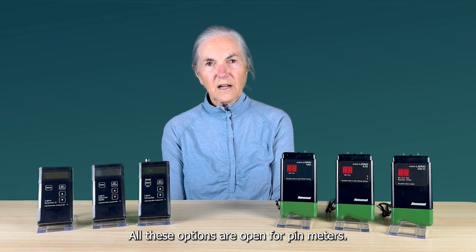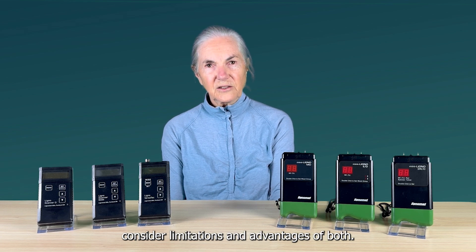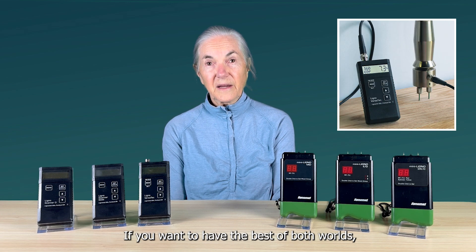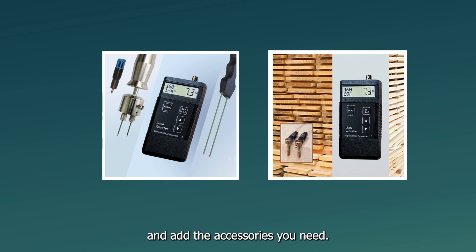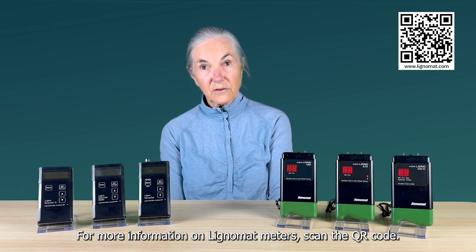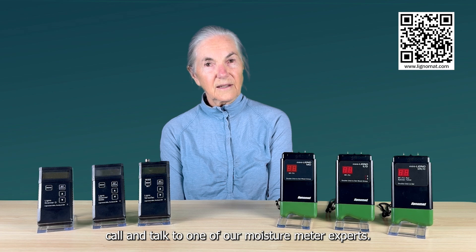All these options are open for pin meters. When choosing between pin and pinless, consider the limitations and advantages of both. If you want the best of both worlds, choose the Ligno Versatec — a pin and pinless meter — and add the accessories you need. For more information on Lignomat, scan the QR code. If you have a question about which meter to order, call and talk to one of our moisture meter experts. Thanks for watching.